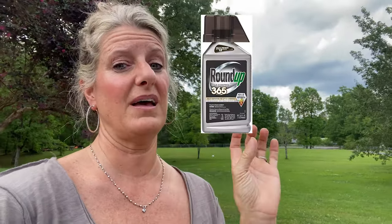That being said, we have tried Roundup, and we've also tried what's called Eraser Weed Killer. Hands down, the Eraser is a longer-term product.